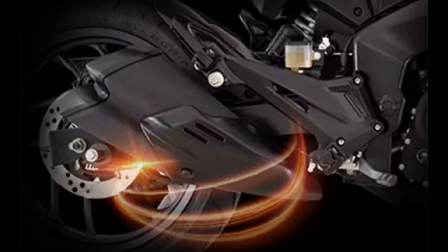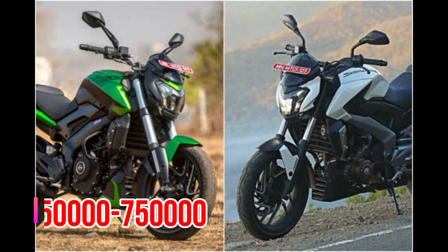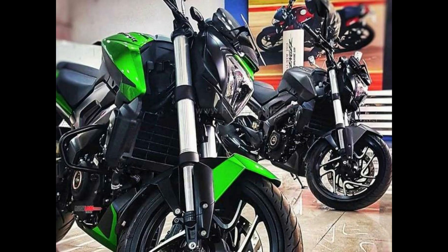This video will be released by Dominant 250 Bike.